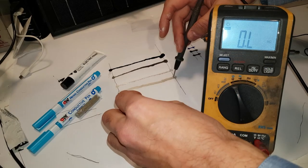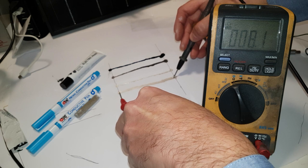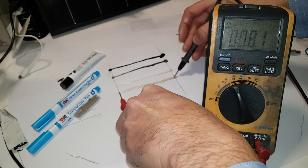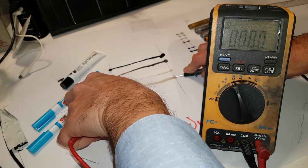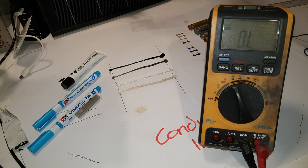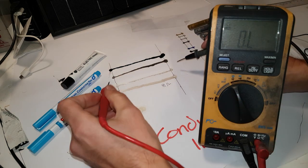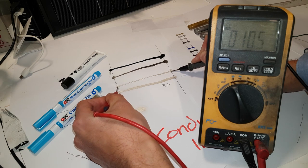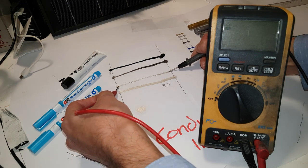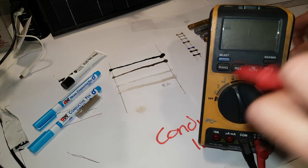We'll stick one probe in there, one there. We can see it says 8.1 - 8.1 ohms. Let me see if I can get a better connection. We're getting about 8 ohms - I'm going to write that one down. The next one is this standard tip silver stuff. That one's pretty good as well - just push down a bit harder. It's dropping, so I think it might even be dropping as it's drying. About 8.3 ohms, so about 8 ohms as well. I'm going to put 8.3 at the moment.